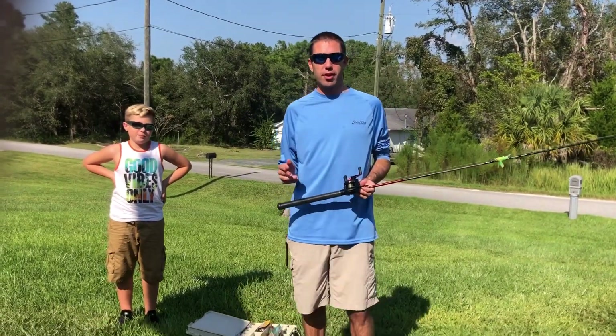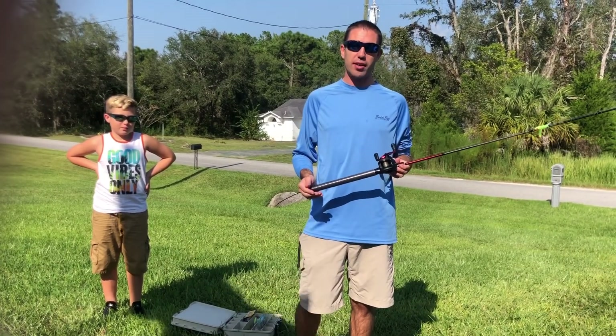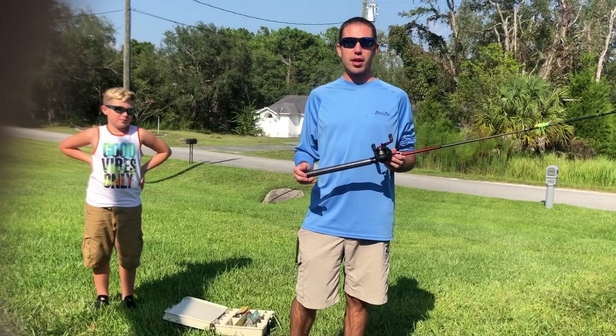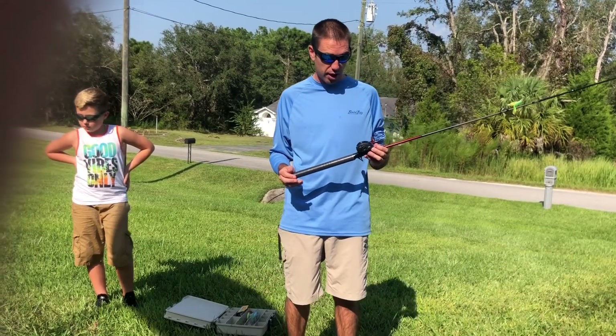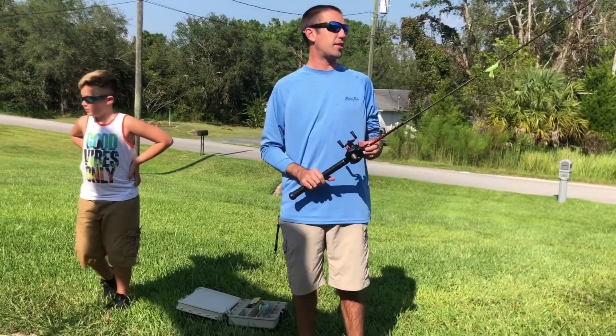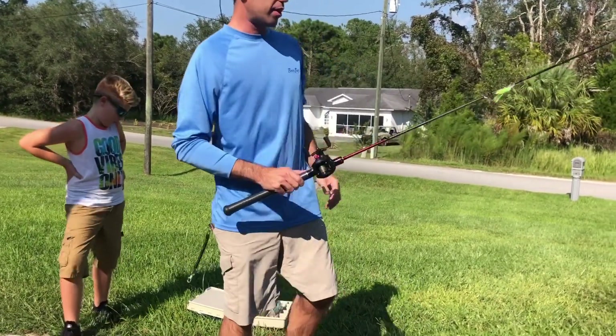Hey, welcome back to the Casting Channel. My name is Phil and today I want to review a product called the Tackle Rod. It is a phenomenal product that I just seen lately on the market, made by Rossi Fuchet. It's an amazing thing — let me show you what it does.